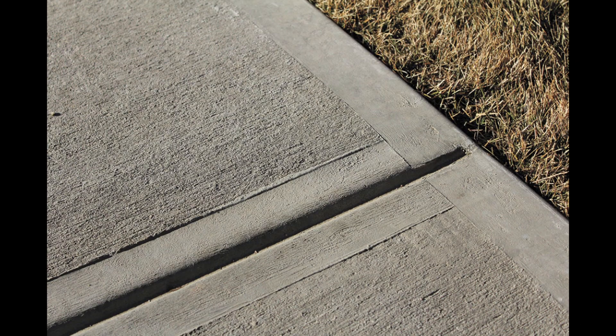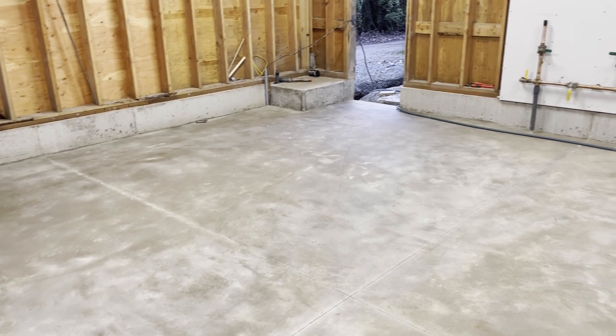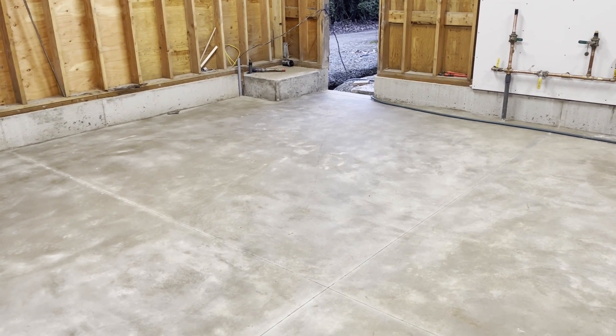In this video I'll be showing you how saw cutting the control joints instead of forming them during the concrete finishing creates a more functional and beautiful looking garage floor. Let's look at a garage floor recently poured that has diamond sawed control joints.